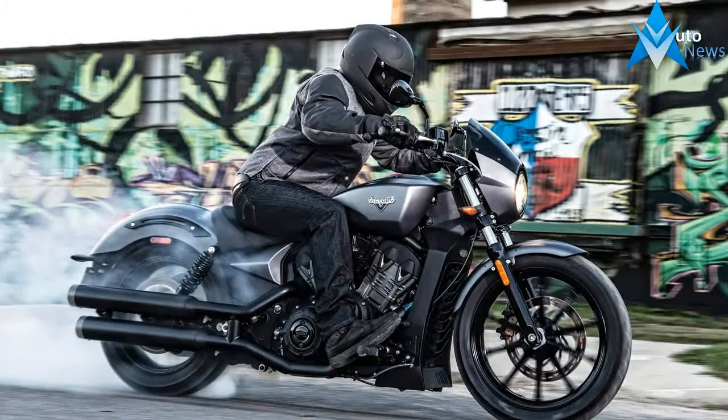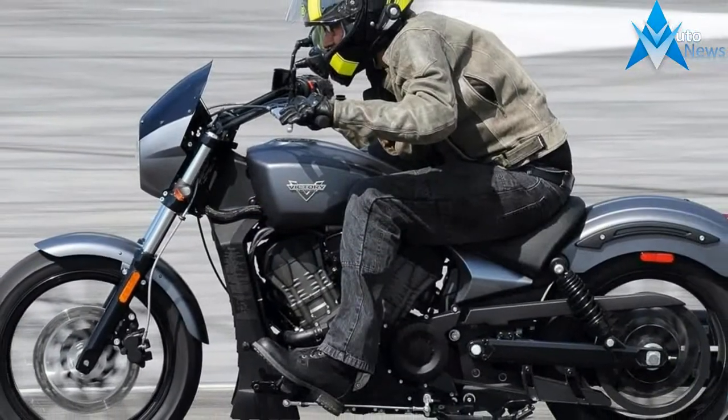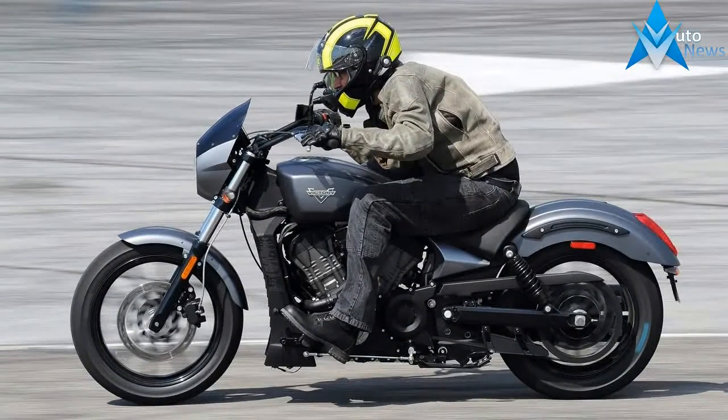Need more power? Need more sound? Check out the Victory Stage 2 kit that includes an air intake and 2-into-1 exhaust to offer 10% more horsepower and 5% more torque.